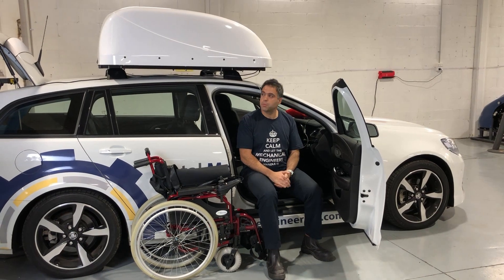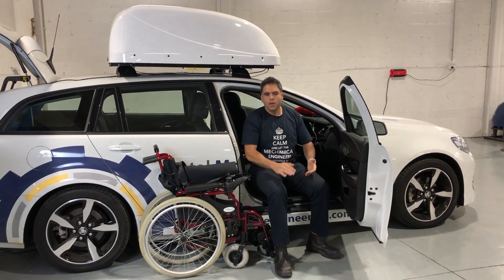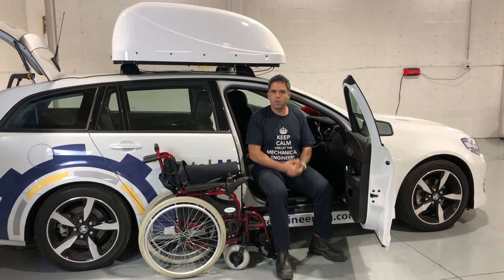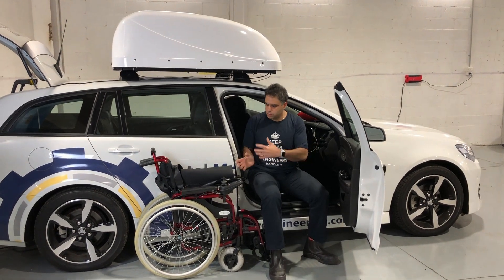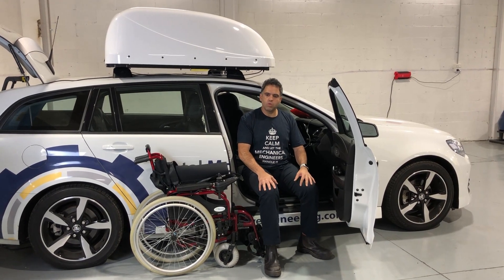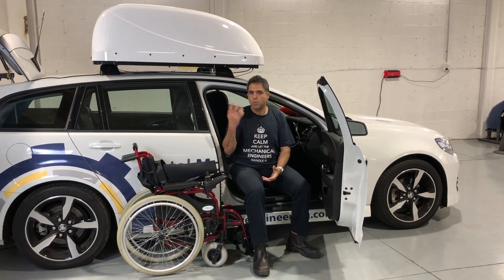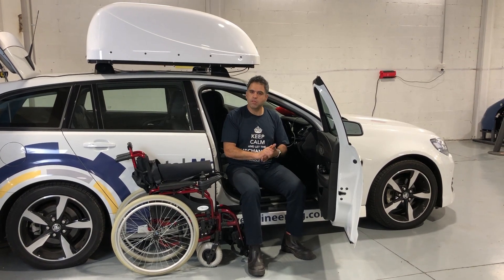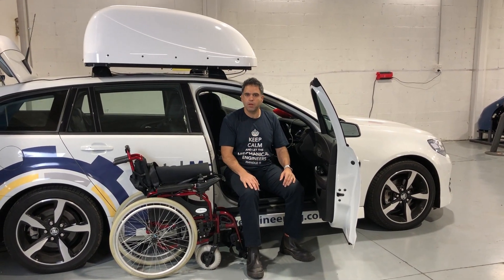So today's question that's come in is around this product — this lovely product up here called the Auto Adapt Chair Topper. The Auto Adapt Chair Topper is a waterproof product that lifts your wheelchair in and basically allows you to transport with your wheelchair, depending on your abilities to transfer in and out. It's a new product that comes out of Sweden — it used to come out of the States but now it's from Auto Adapt in Sweden. It's a beautiful, refined product and I just want to give you a run through on how it works. It's a fantastic product for giving you that little bit of independence.